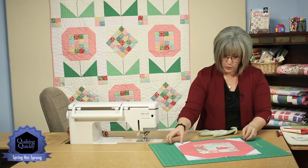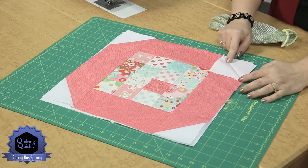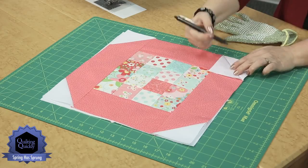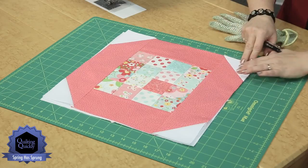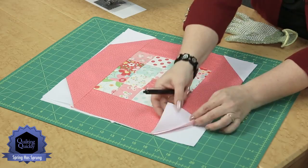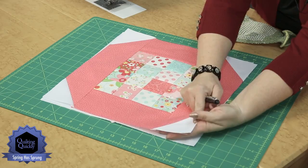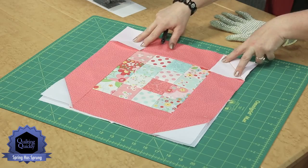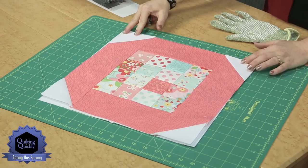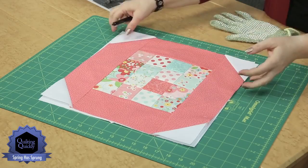Now I'm going to show you how to do that outer edge with the snowball effect on the corners. These are just squares added to the outside corner. You mark them with a marking pen, corner to corner diagonally, and then go in and stitch. You're going to trim away the excess triangle underneath after you've pressed it to make sure it fits perfectly — leaving about a quarter inch seam allowance. You would do that on all four corners: put the white square onto each corner, stitch corner to corner diagonally, flip it out, and trim away the excess. That creates the snowball effect.